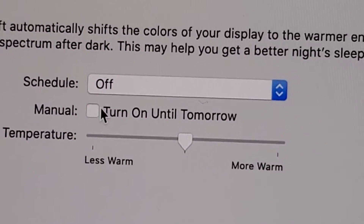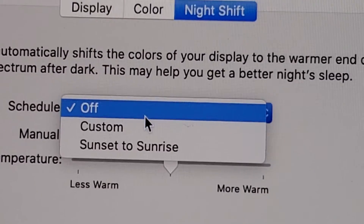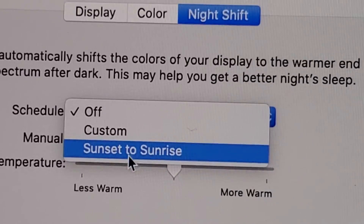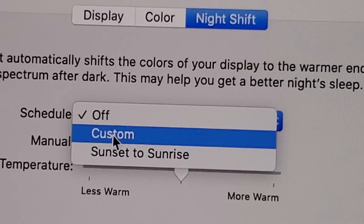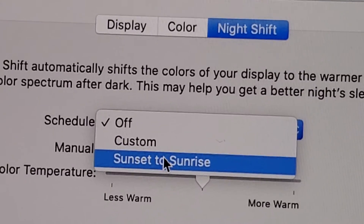You can do this manually — just turn on until tomorrow. Or by default the schedule is off, so you can do sunset to sunrise if you want to. That will definitely help you sleep better at night and keep you more awake during the day.